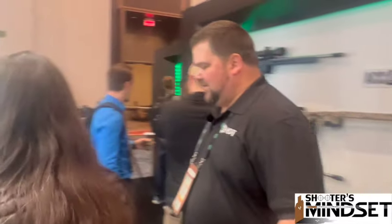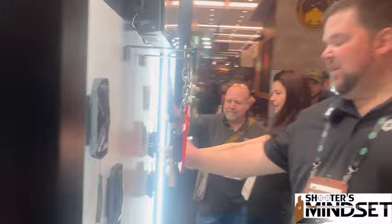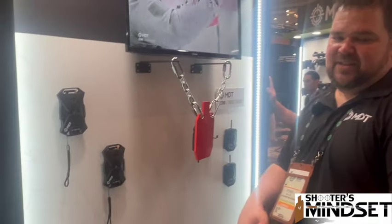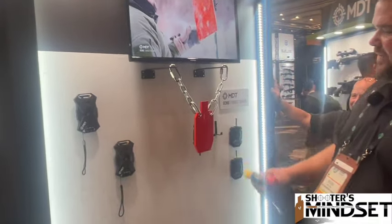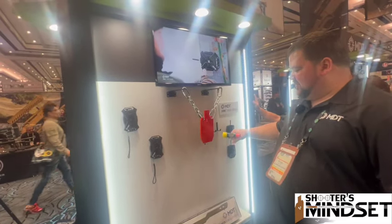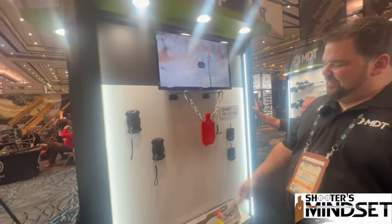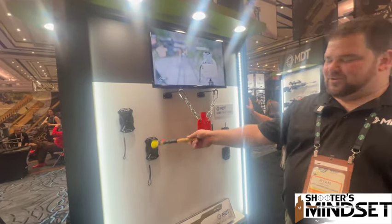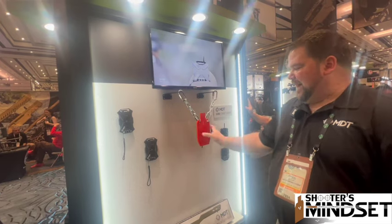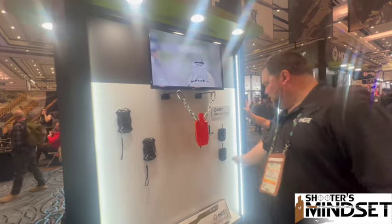We're going to take a look at the target sensor. On the target sensor here we have the Echo target sensor — this is a radio wave system. When you hit the target, you have that base station sitting beside you, and you've got your target indicator on the back here indicating which target was hit.